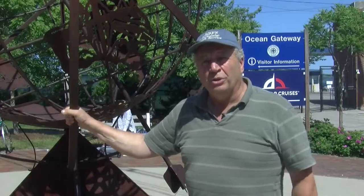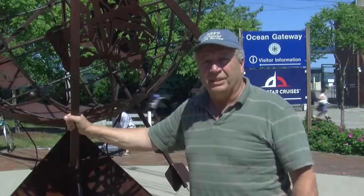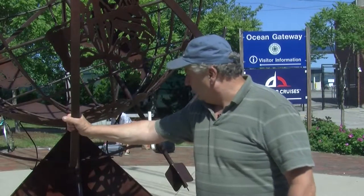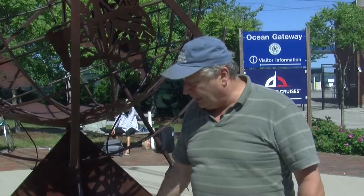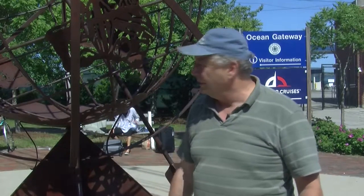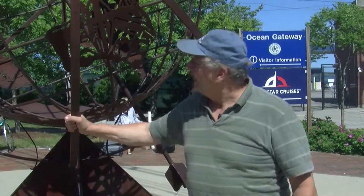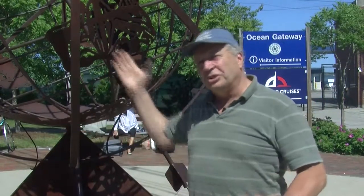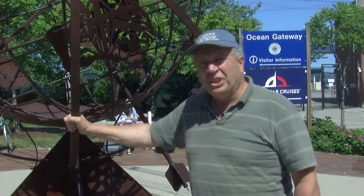I built it at my studio in New Gloucester with the help of some metal fabrication contractors, and the city of Portland put in a substantial base for me to bolt it to and hired a boom truck, lifted it into place, bolted it down, and pointed it towards north somewhat.